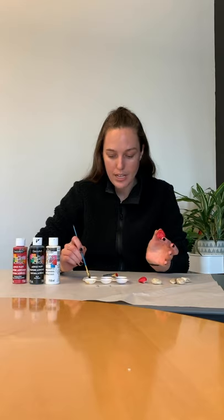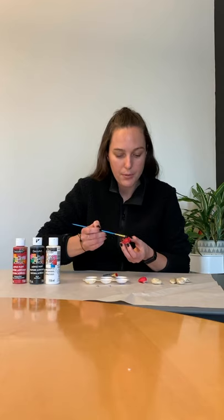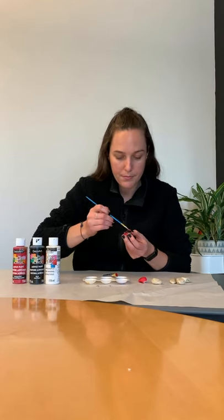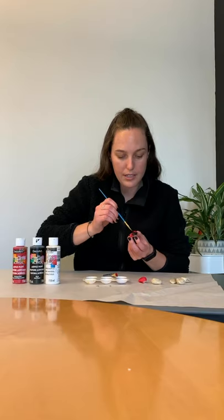Once the body of the ladybug is painted and dried, the next step is to paint the black lines on it. With the magic of television, I have my already-dry red rock here. Using a paintbrush, Q-tip, or your fingers, we're going to paint a half semi-circle at the top for the face part of the ladybug, and then paint one black stripe down the middle to separate the two wings.